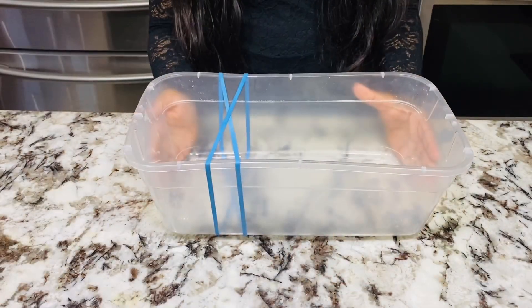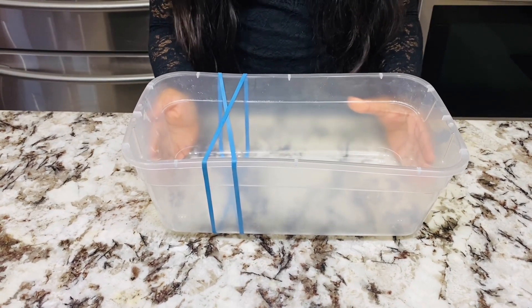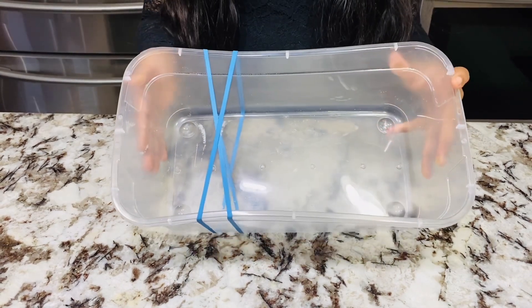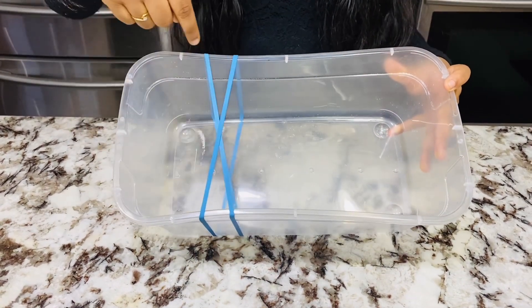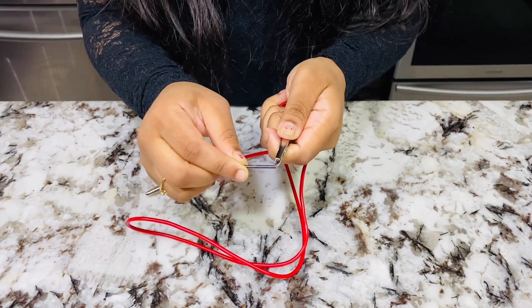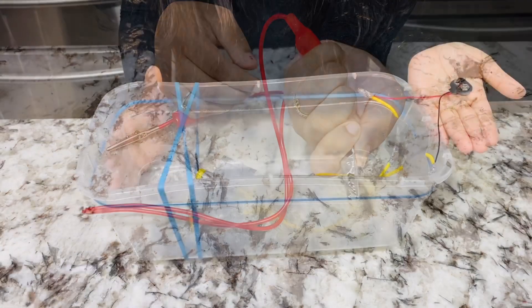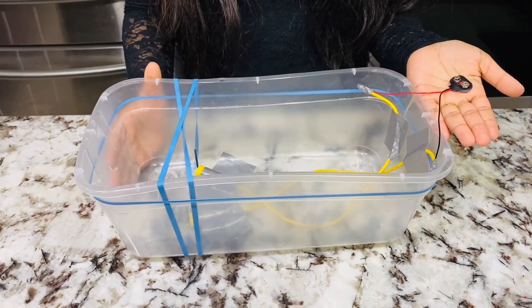Now let's start with our experimental setup. First, arrange the container and the rubber bands — tape the sides with the formation of an X on top like this. Attach the graphite rods to the alligator clip like this. Tape both ends of the clips to the bottom like this.